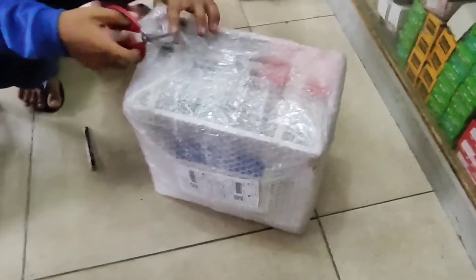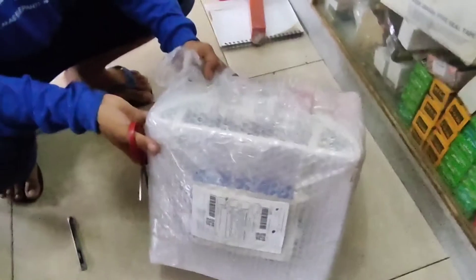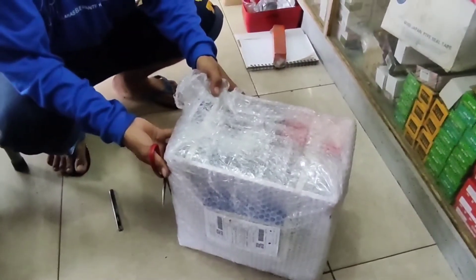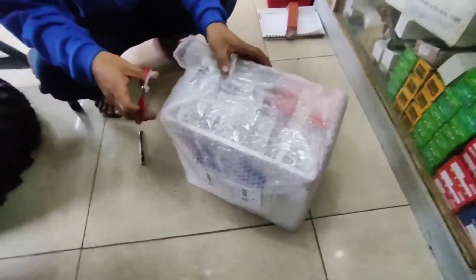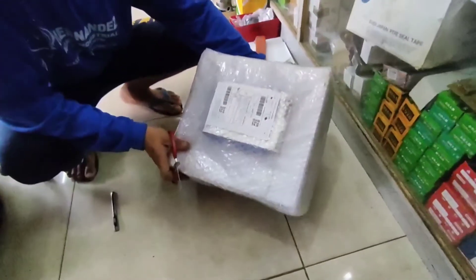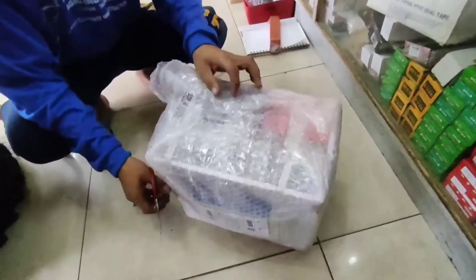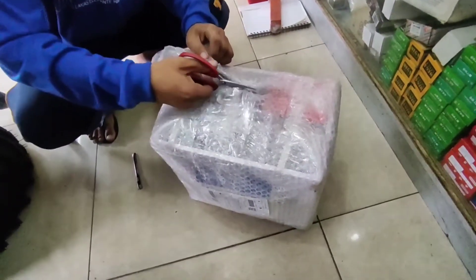What's up, mga guys? Andito po ulit tayo at mag-unboxing tayo ng in-order natin sa Shopee. Salamat, Shopee! Mukhang maganda ang pagkakabalot, at kita-kita ang laman, kaya mukhang iingatan talaga ng mag-deliver dito.